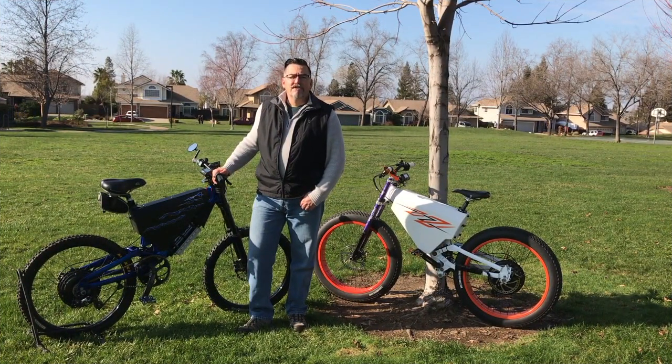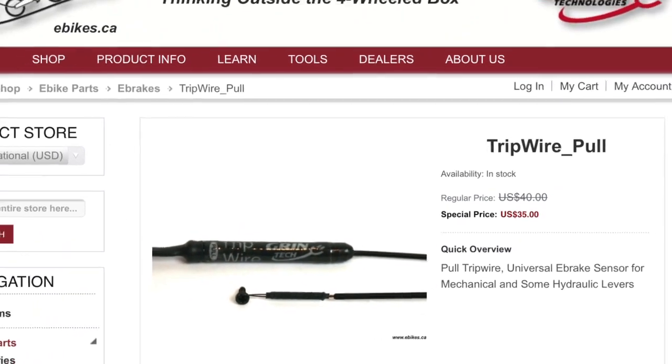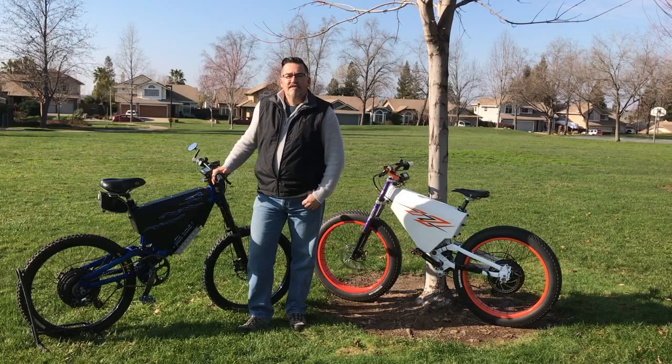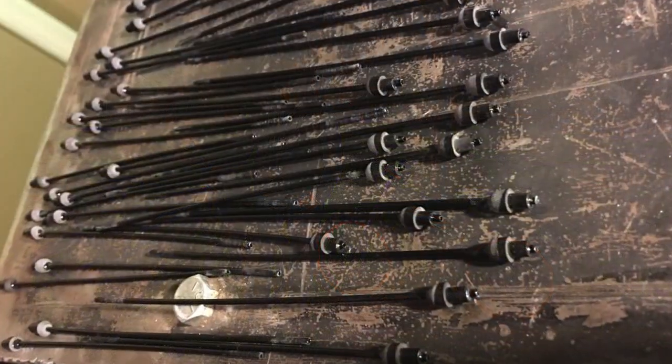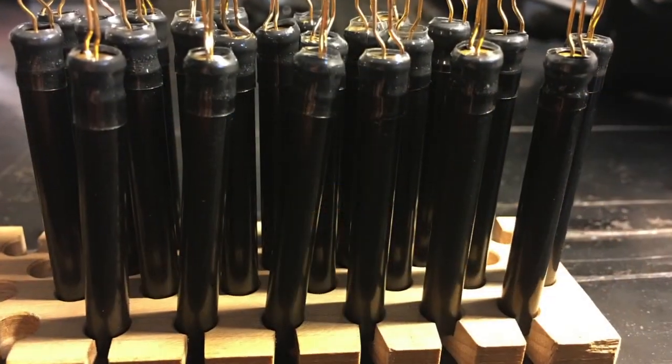We've partnered with Grin Technologies to iron out the design of this product and bring it to full distribution. It's ready and available from the eBike CA website and soon from their dealers as well. All the Tripwire devices are manufactured by myself and my family here in Sutton, California, and we're excited to make this solution available to e-bike users around the world facing the same dilemma I had.